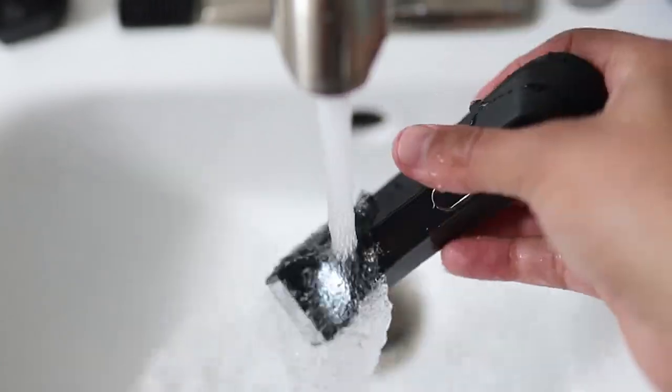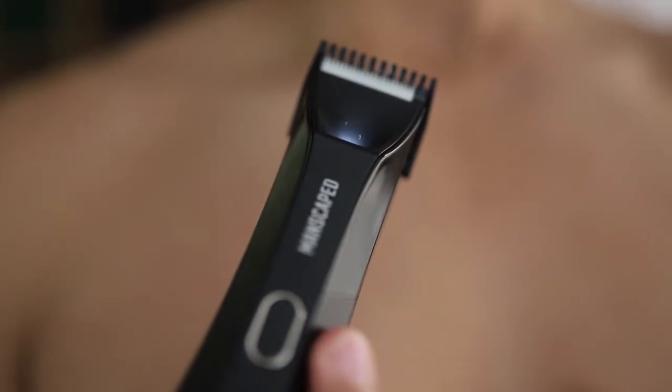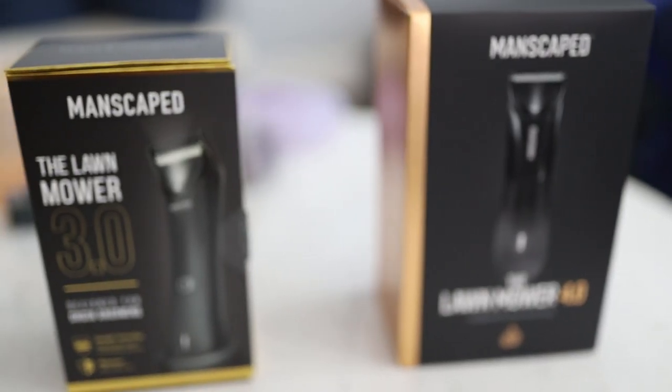It also features a high-powered 4000 LED spotlight to help you see in those hard-to-reach areas. Some of you may have heard of the Lawnmower 3.0, but let me tell you the Lawnmower 4.0 is a major, major upgrade.